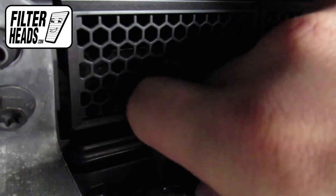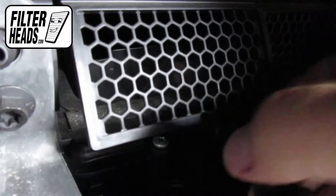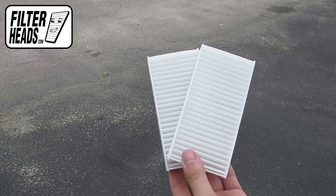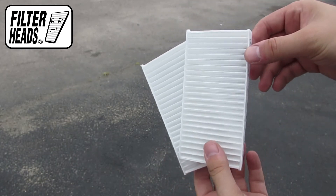It's not uncommon for there to be no cabin filter initially. Install your new AQ1229 filters into the housing with the airflow indicating arrow pointing down.